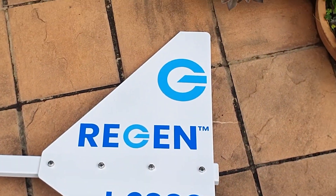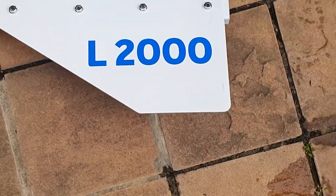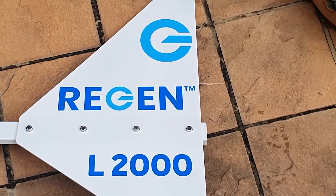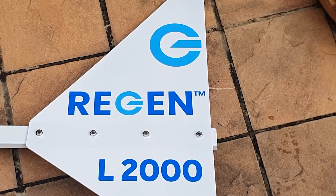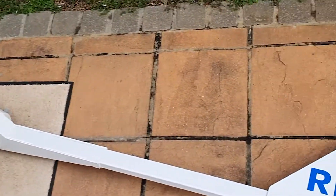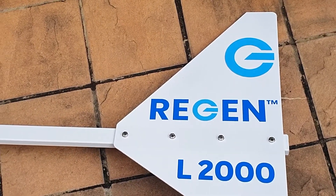A little pointy bit at the top — you'll see there's a smaller distance here compared to there. We've put some writing and branding on so you can see which way around up is, and then obviously it points towards the generator, into the wind. Next we are doing the blades.